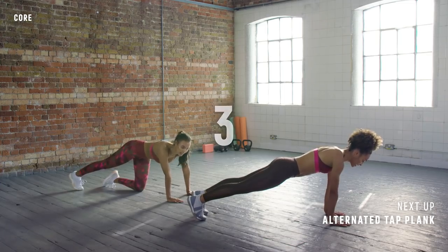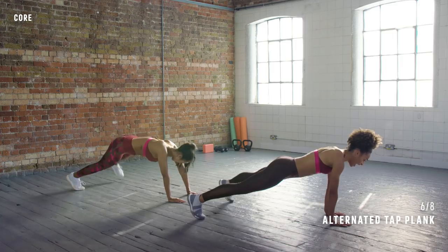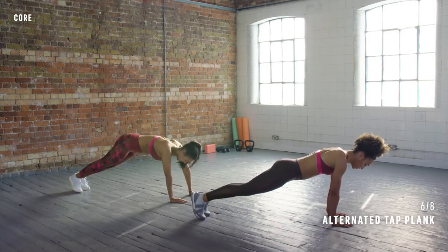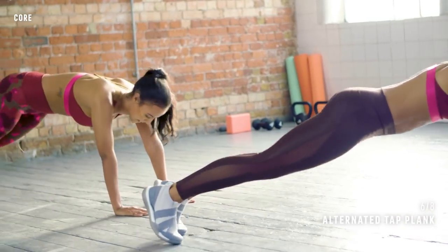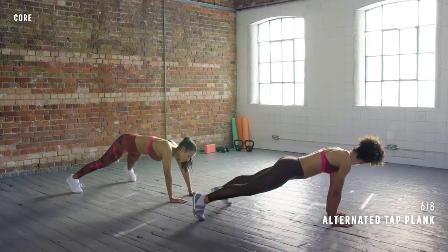We're going to try for 30 seconds. Three, two, one, let's go. Out. Out. Good. Long line from the head to the heel — you're looking just in front of your hands. Tap. Yes. Feeling strong? Feeling weak, but I'm doing it.